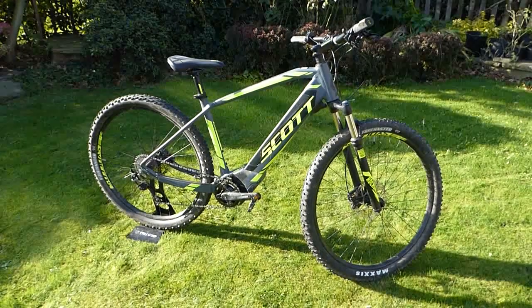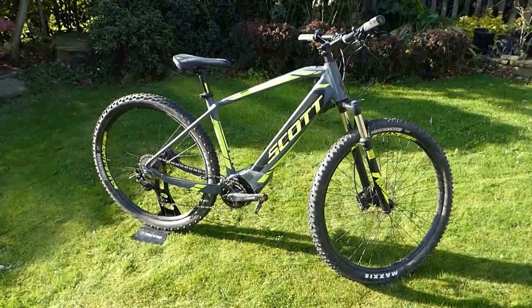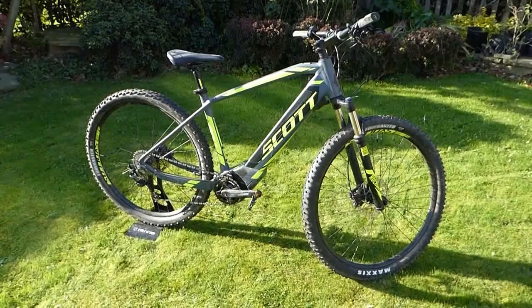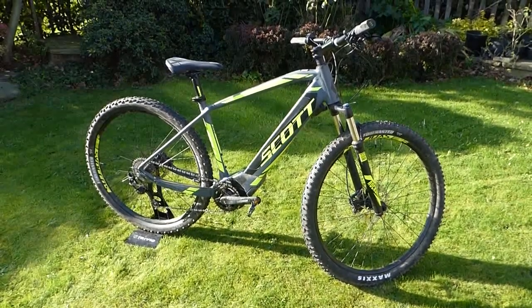These being the biggest mountain bike rims you can get in common serial manufacture, I would say they're a very good choice on this particular design of bike.